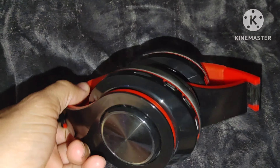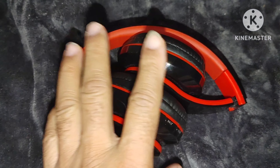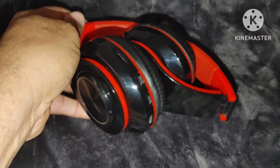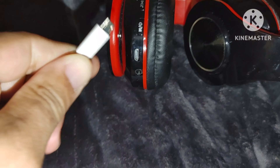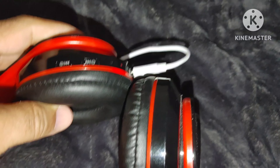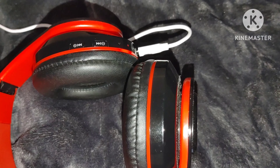Someone recently asked me: when you charge them, are they supposed to have a light? These are completely dead now, so I'm going to plug them in to charge them on camera so you can see. Make sure I'm plugging in right — so for the person who asked the question, you can see there are no lights except for the red light to show that the item is charging. See it right here — there's a red light.